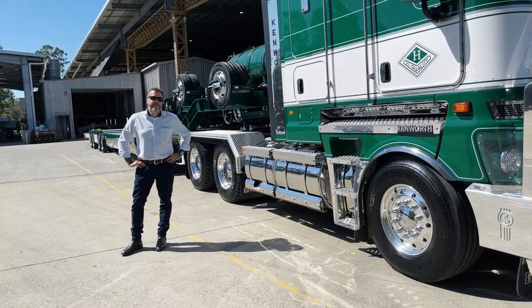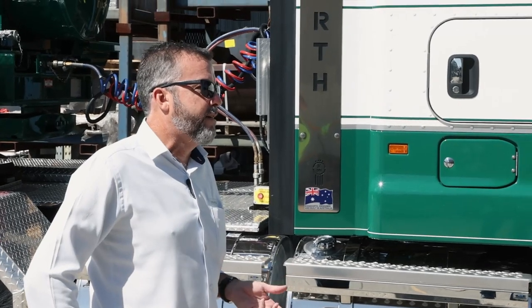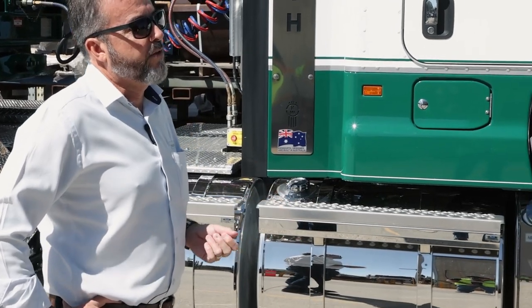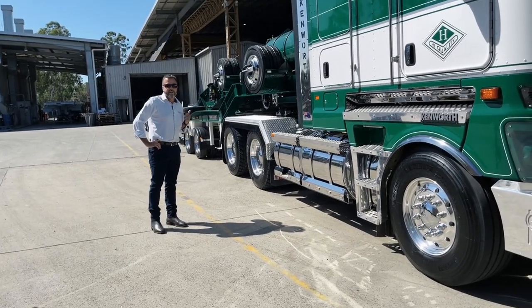G'day. My name is Byron Foss. I'm one of the salesmen here at the Drake Group. Over the next few weeks we're going to be doing a bit of a showcase on our trailers, features and benefits — just trying to show you the whole range of Drake trailers and Ophie trailers. Today we're featuring the swing wing, so we'll go through some of the features and benefits of that now.